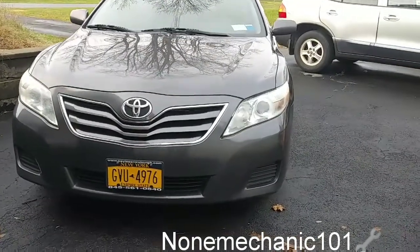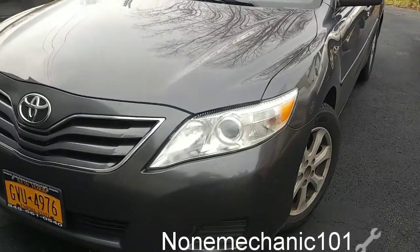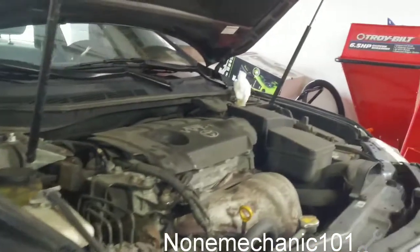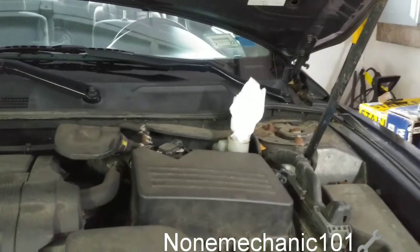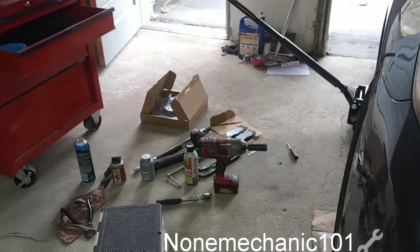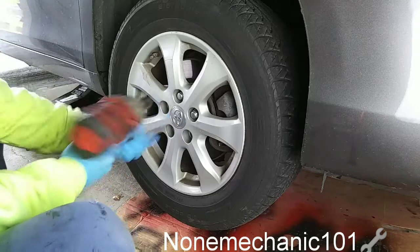Hello, YouTube friends, this is NaMechanic here. Today I'm working on a 2010 Toyota Camry, doing the front rotors and brake pads. I jacked up the car and have two jack stands for safety. I removed the cap from the master cylinder and put a paper towel there — we call that the Timmy towel — because when I press the caliper pistons, brake fluid will come up. You'll need a 21mm socket, 14mm socket, 17mm socket, and a brake caliper tool. Let's remove the tire with the 21mm socket.